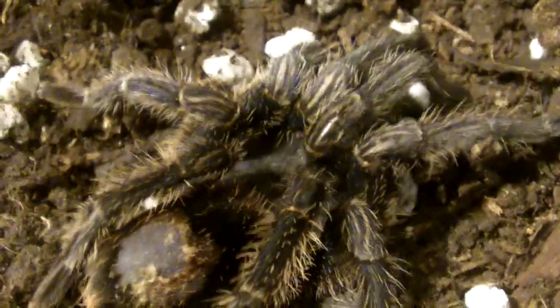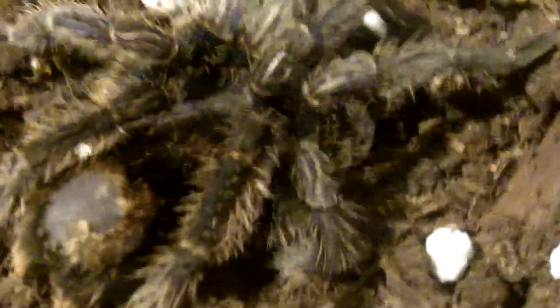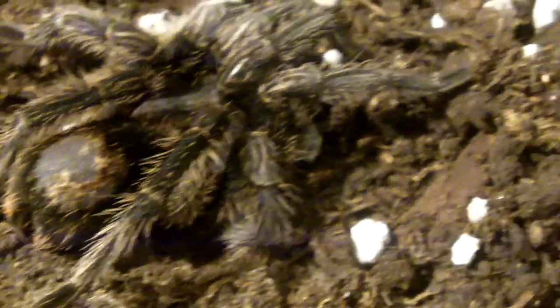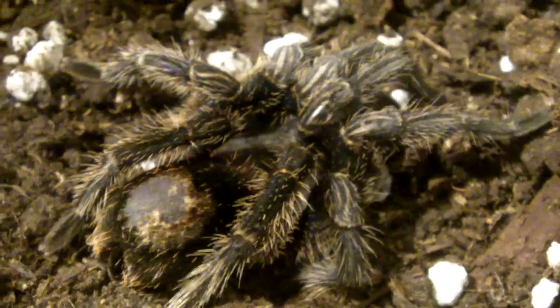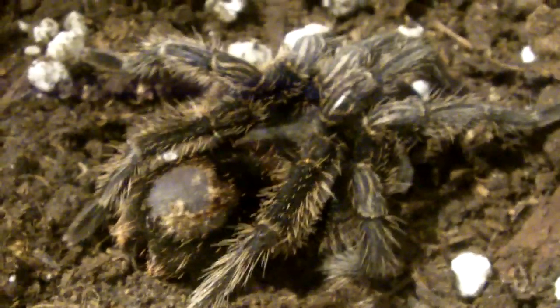I predicted that this female will molt seeing that her colors aren't really the greatest. You can probably see that she is kind of blue — she's supposed to have a red abdomen but she really needs to molt and she'll be molting in a few days, hopefully by Christmas. At this point you're just not going to feed your T; just make sure it gets plenty of hydration because hydration is really important in order for your T to molt successfully.